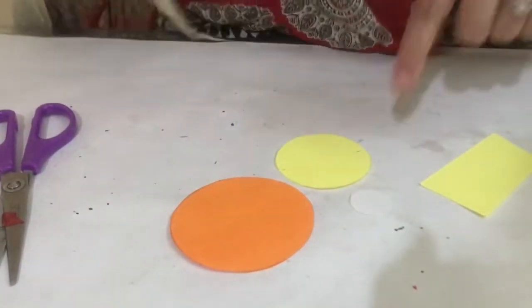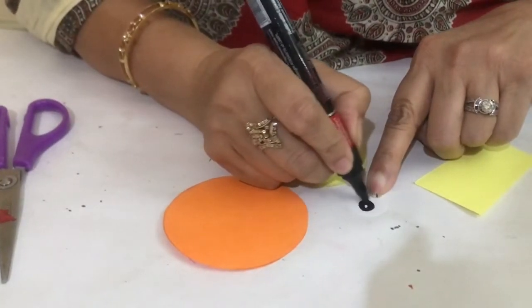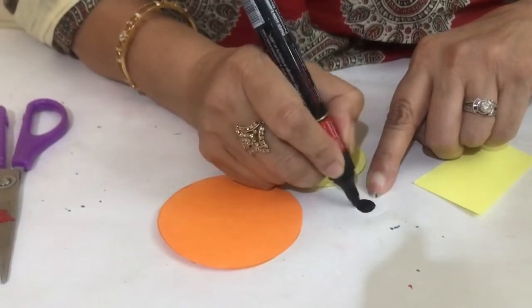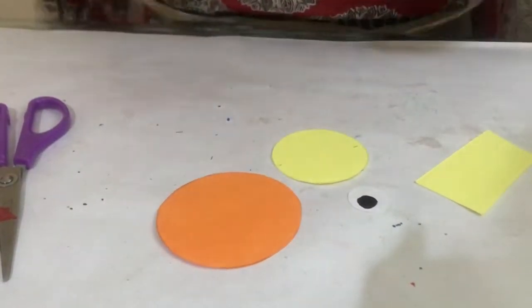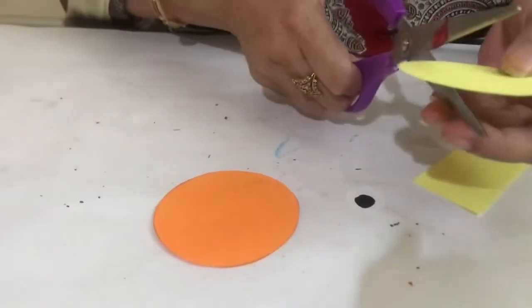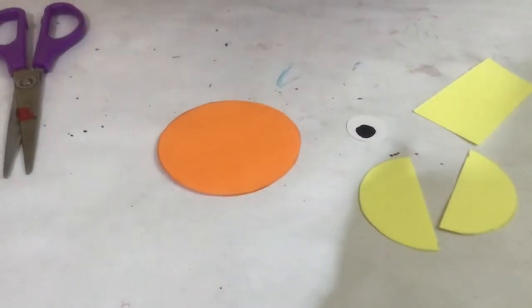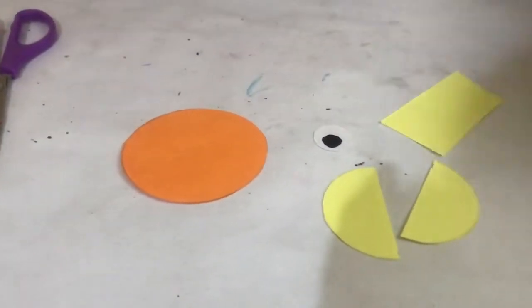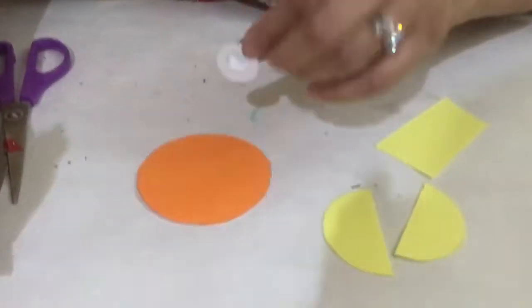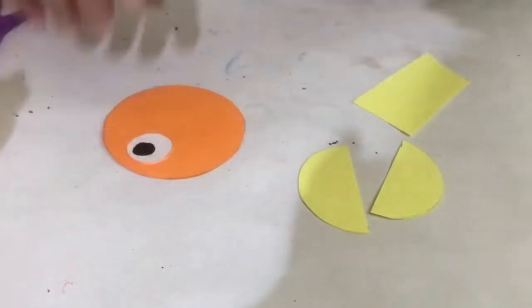Draw an eyeball on this small circle like this, and cut it like this to a half circle. Then paste it like this.